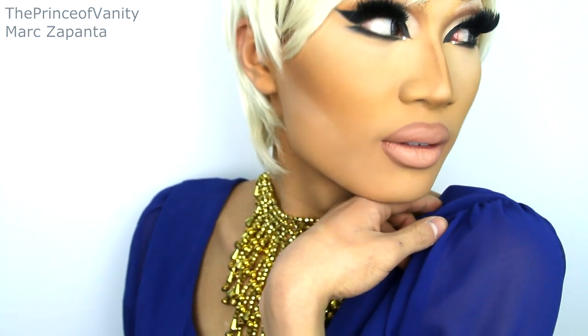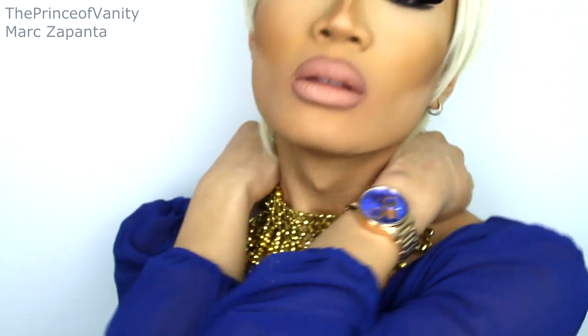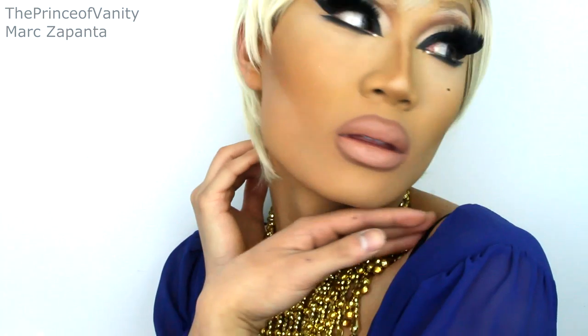Hey babes, in this video I am going to be showing you how I transform from Mark into Raven from RuPaul's Drag Race Season Two. She is one of my favorite drag queens and her look and aesthetic is definitely one of my favorites. A lot of queens try to emulate Raven's drag makeup, and I haven't done drag makeup on this channel for ages, so I thought to do one for you guys today. I hope you enjoy the rest of the video.